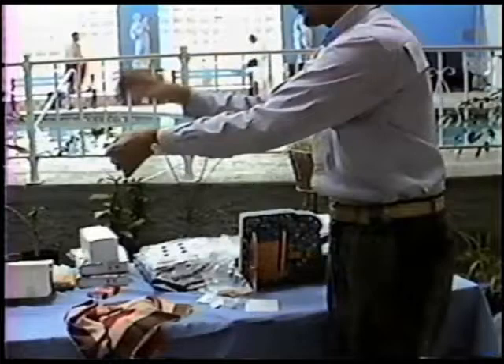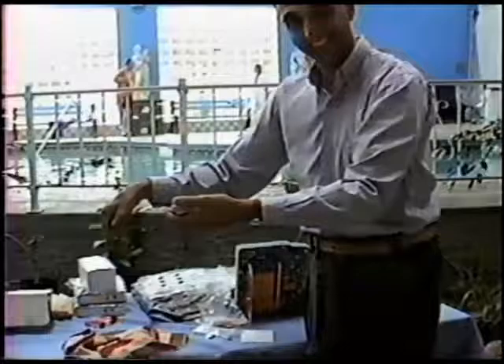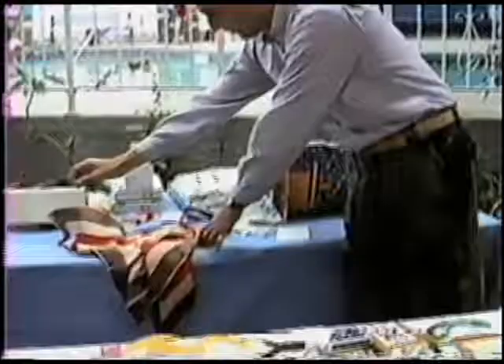The back is now there. And now the face, which is the most difficult. Pick, pick, pick. Let's see what happens. Pop, pop, pop, pop.